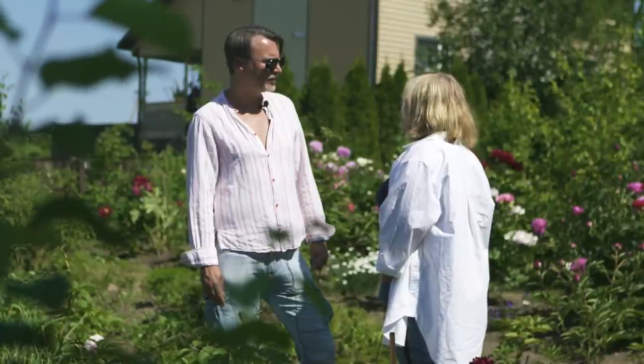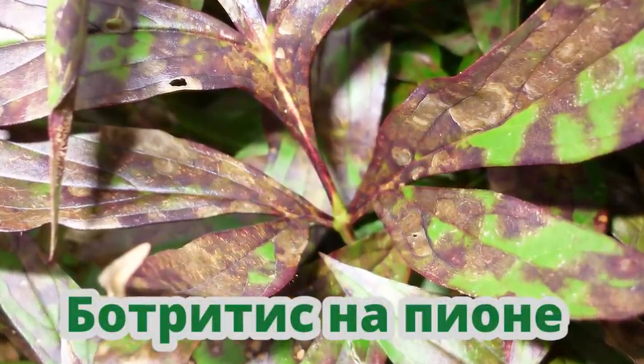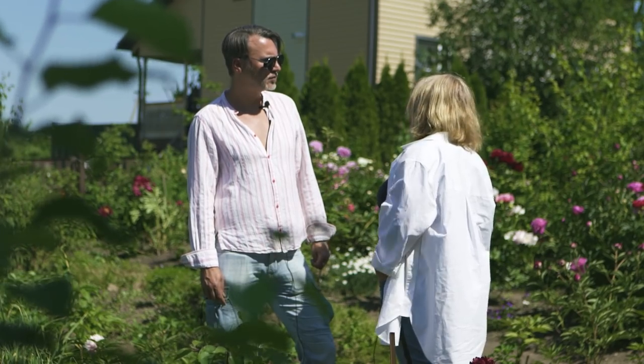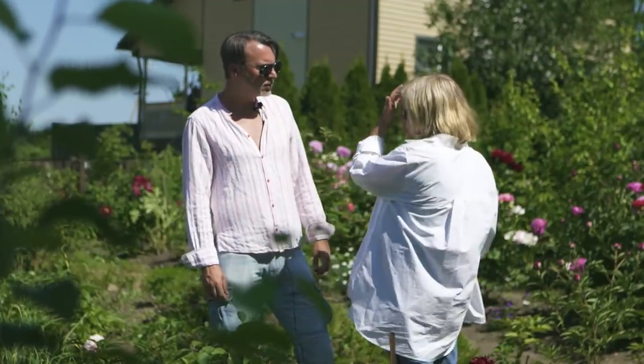Перейдём к болезням. Болезней у пионов не так много, как у других растений, но они есть. Главная беда Ленинградской области — это ботритис, грибковое заболевание, потому что климат у нас влажный. Лечение — профилактика медьсодержащими препаратами, нужно делать хотя бы раз в сезон. Можно бордоскую жидкость или фитоспорин — тогда чаще и постоянно. Обрабатывать можно и под корень, и по листу. При посадке тоже можно замочить корень.